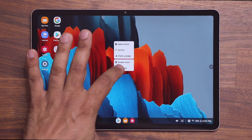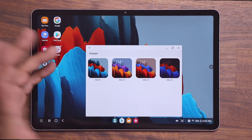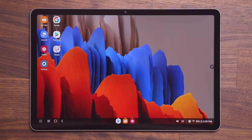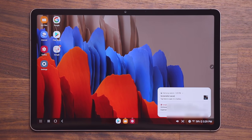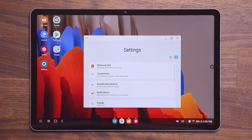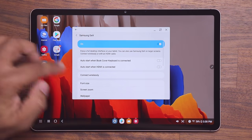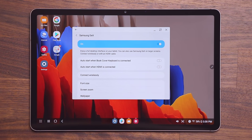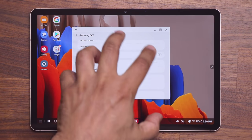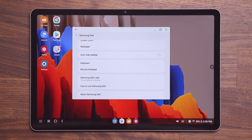You can press and hold on the screen to change the wallpaper, choosing from your wallpapers for the home screen or lock screen. Tapping the notification area brings up all your notifications — emails, screenshots, etc. — and you can access Wi-Fi, battery status, and the control panel from there. In Settings under Samsung DeX, you can scroll down to attach a keyboard and mouse, and you can also use the S Pen.